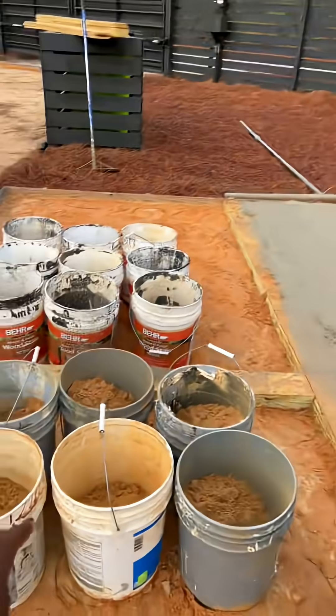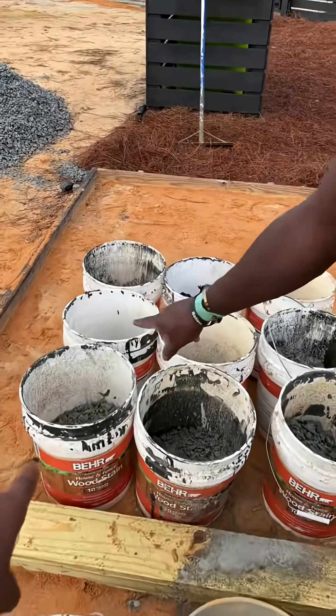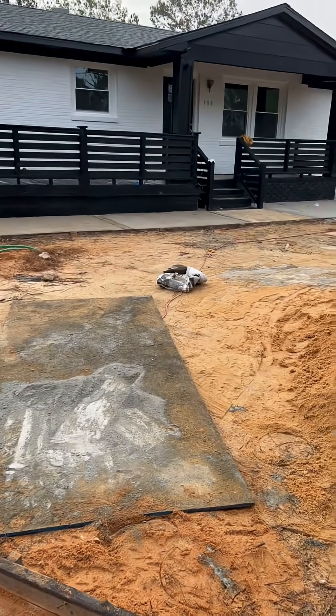So what do we have in these? Three shovelfuls of sand in this one bucket, three shovelfuls of rock in this one bucket, and that's going to be two shovelfuls of Portland. So it's called a three-two mix, which gives me a stronger concrete.